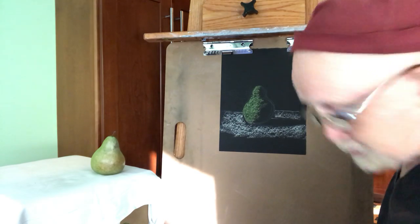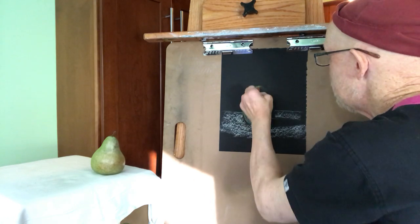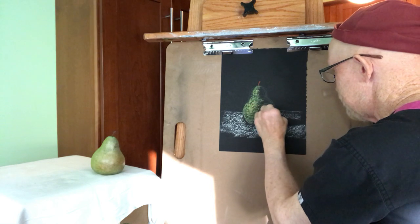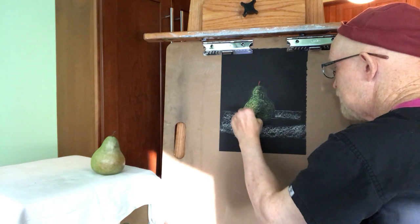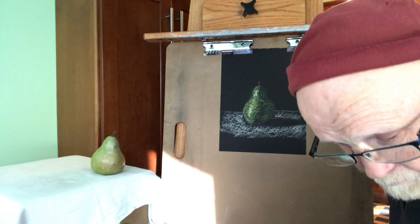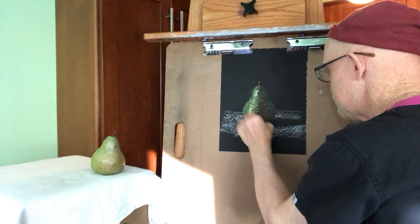Now let's add a little bit more color to this. My shadows can be that dark — they could be — or I could decide to add some value on the other side. But I want to be very careful I don't overstep my boundaries there. Come in with some white, add some highlights. Maybe I add a little blush, because that pear does have a little blush — a little warm brownish blush, like so.